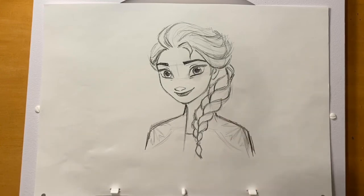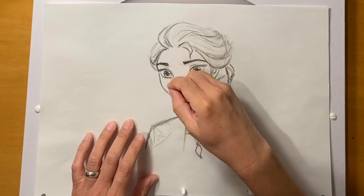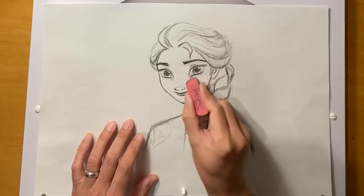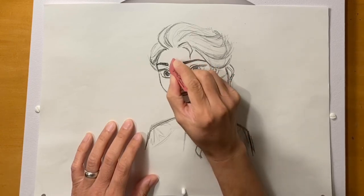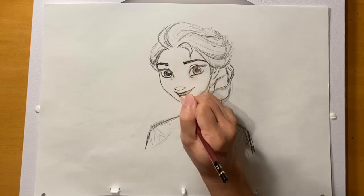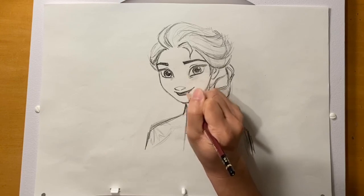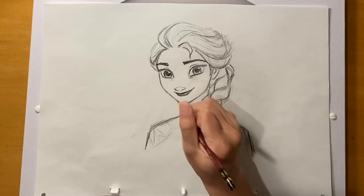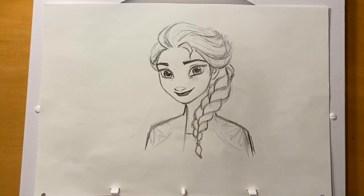I'm going to go ahead and erase out these construction lines. You don't have to do that. Also if there are any smudges, you can erase those out too. I think that's about it. Thank you so much for following along — I hope you guys had fun. Bye!